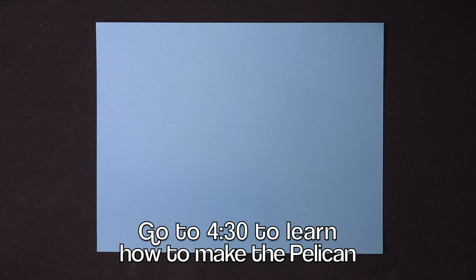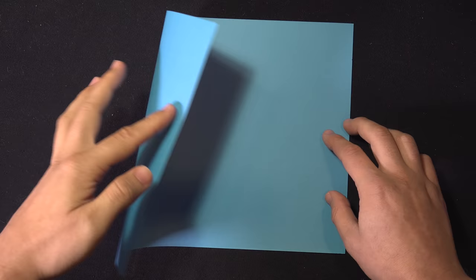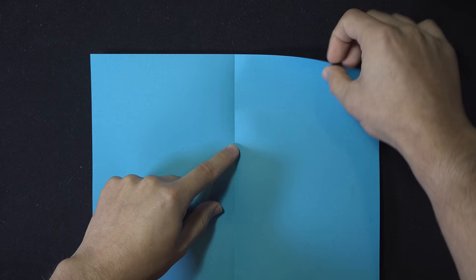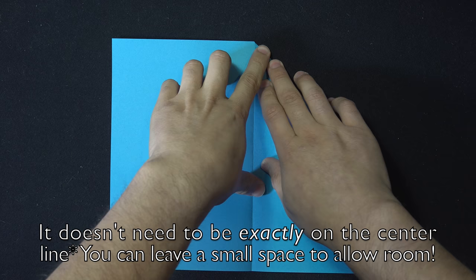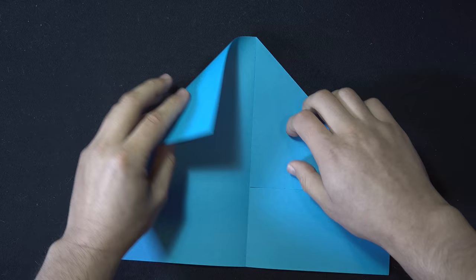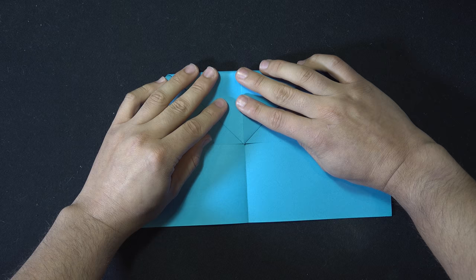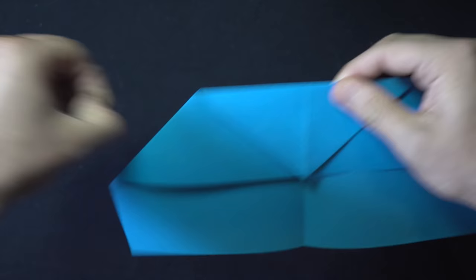Start with your paper in the landscape orientation — the longer edges horizontal. Take the left edge and fold it across to the right edge, line them up as neatly as possible, and just make a crease on the left side. Run your fingernail against it to make sure it's extra sharp. Then open it up and take both corners and fold them onto this vertical line — fold each corner into the center so it's directly on the vertical line. Crease both sides sharply. Now take the very top and fold it down to the corners — line up the tip directly with the corners — and make a nice sharp crease on top.